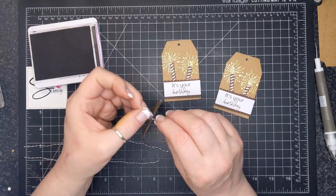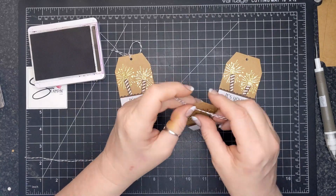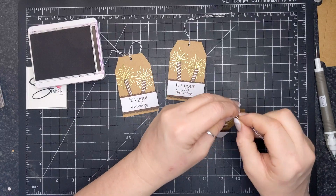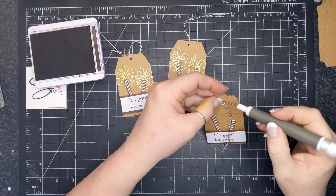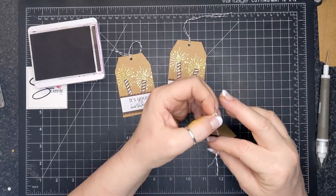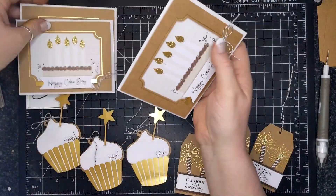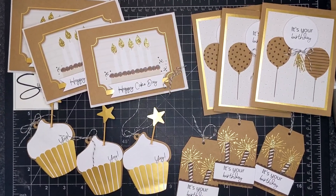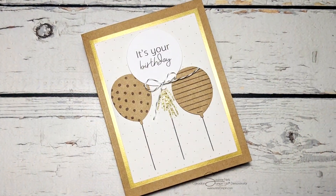And there's your inspiration for today — it's a quick one. Thank goodness I sped that up because it did take me about an hour to complete, and this video is less than seven minutes. I'm going to leave the link in the description box below so that you can get this kit if you want it. Thank you so much for watching, and bye for now!